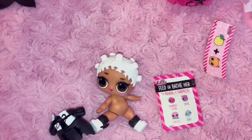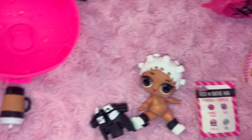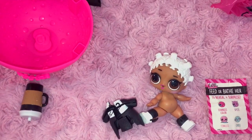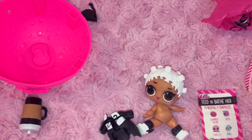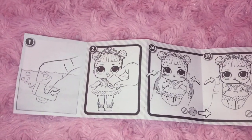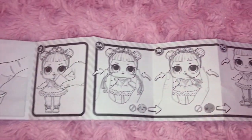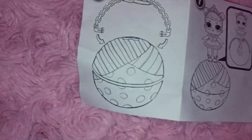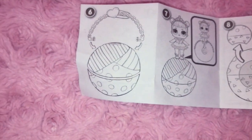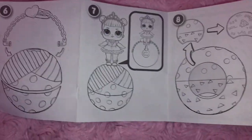Otherwise they are really cute. There's a lot of different things you can do with them and a lot of different ways to display them — kids can actually get some play out of these; they're not just going to sit there on the shelf like most other blind box figures. She includes a set of instructions showing how the doll works, and this one shows you can insert the handle onto the bubble and use it as a purse, or you can stand her on top and use it as a stand.